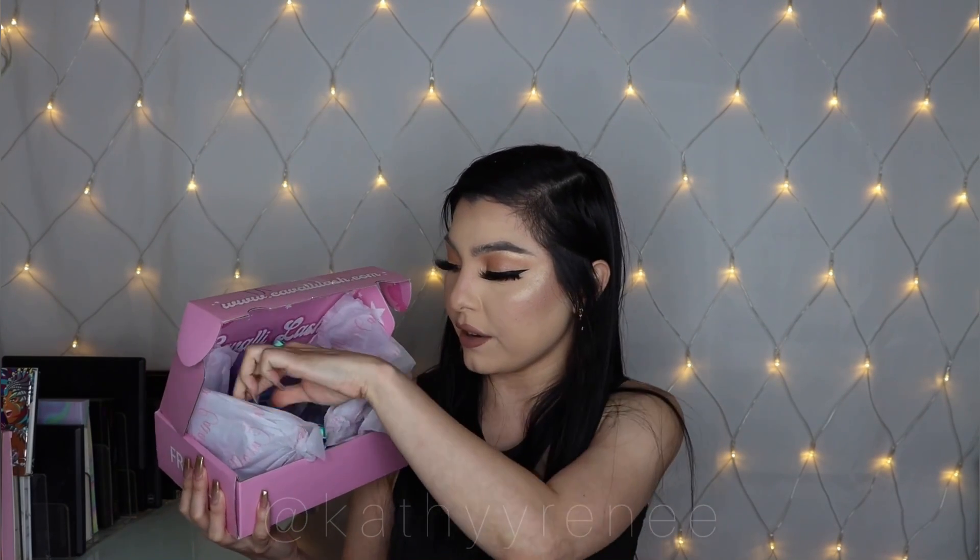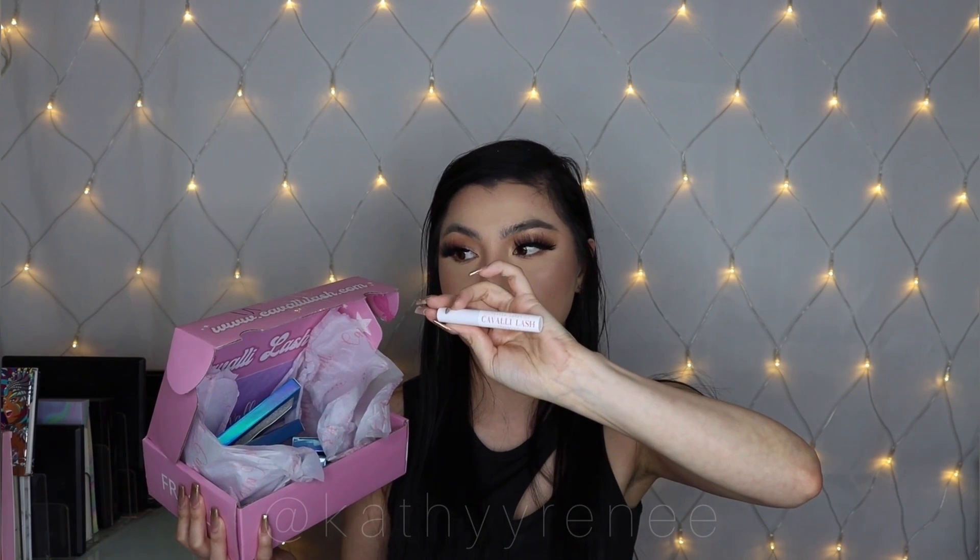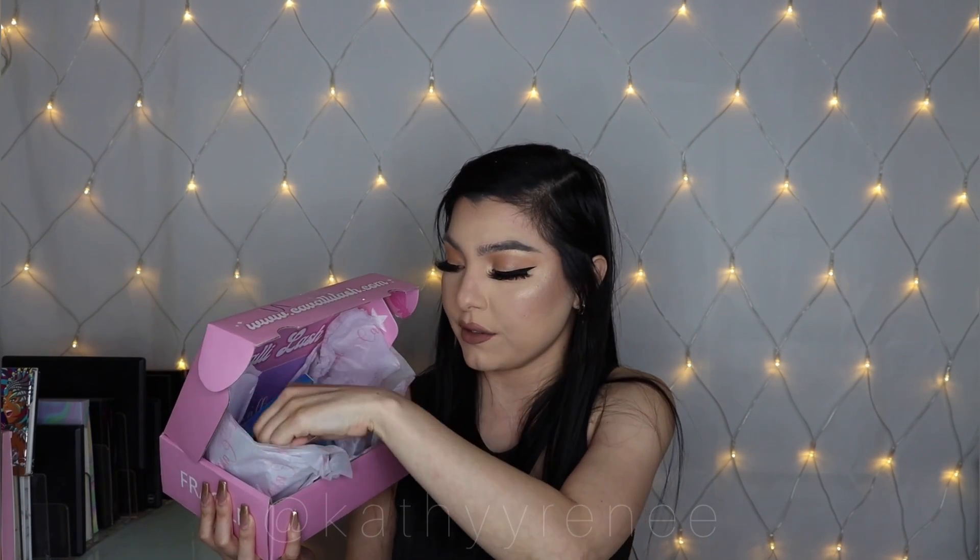Here is the box — it came with six pairs of lashes. I'm wearing one of them right now, you guys will see that in the video. It also came with the Kavali Lash glue, which I really like. It's really creamy, so if you're into creamy formula it's for you. They were also kind enough to send a tweezer, and it looks so cute — it says 'Kavali Lash' on it, I love it.